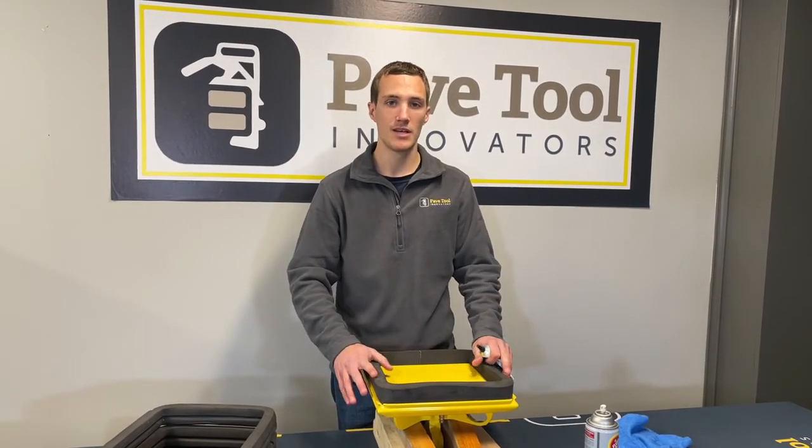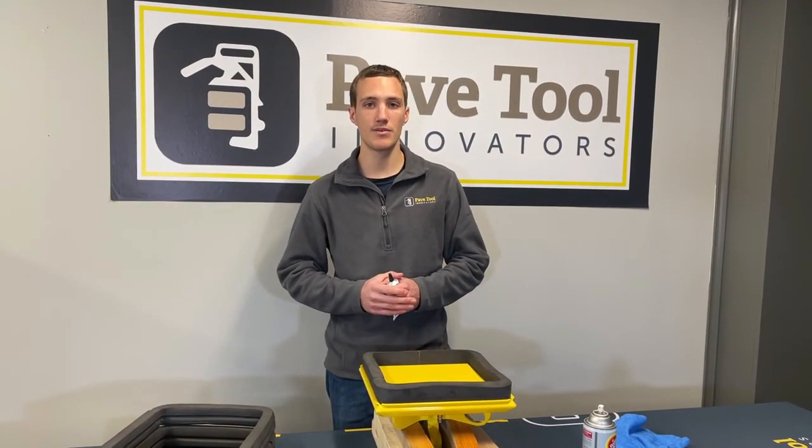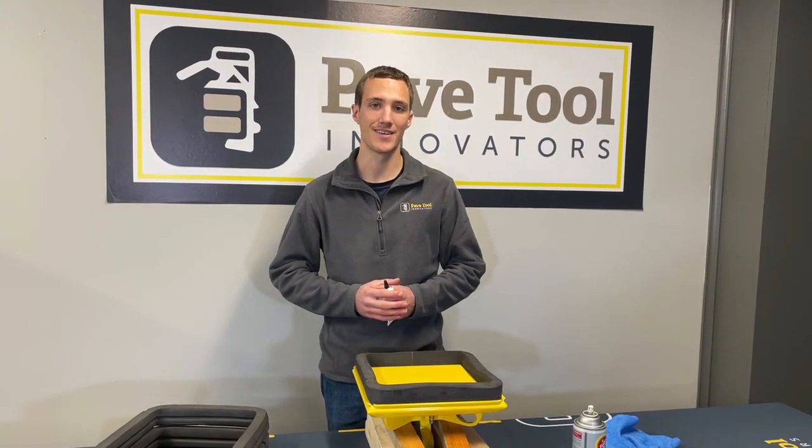I hope this video is helpful. If you guys have any further questions, feel free to call us here at PaveTool and we're willing to help you out however we can. Thank you.